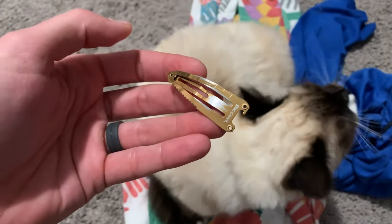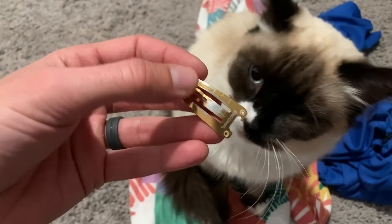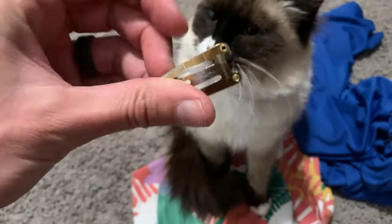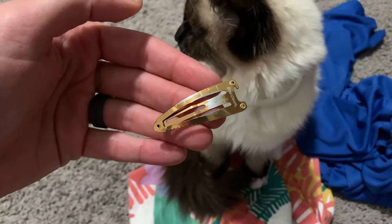They kind of made it in such a way where they're like, look, we have to make this thick in order to make it strong enough and robust enough in order to open up bottles, which it does, in fact, open up bottles — albeit it's kind of clunky.